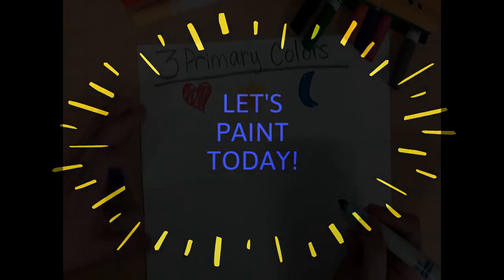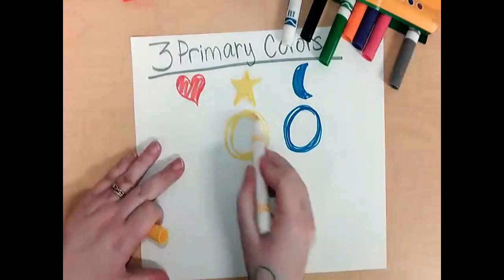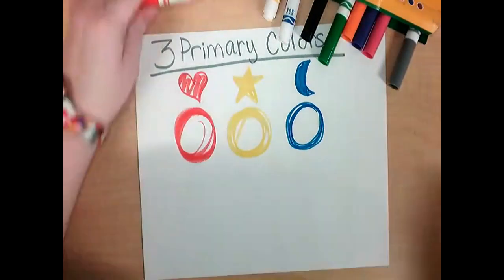I thought today that we should paint and use the primary colors. All you need is your markers, a paintbrush, and some water. I'm making circles of color so that I can show you how to paint.